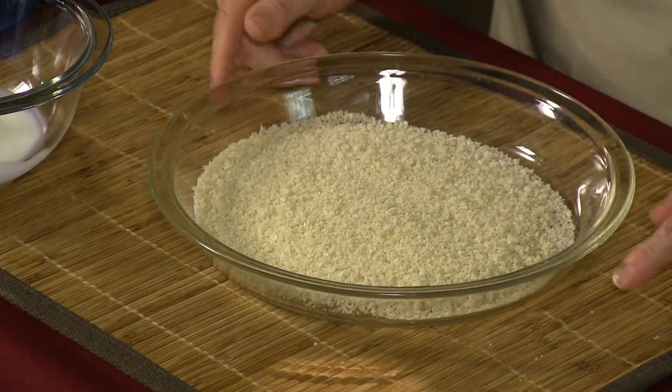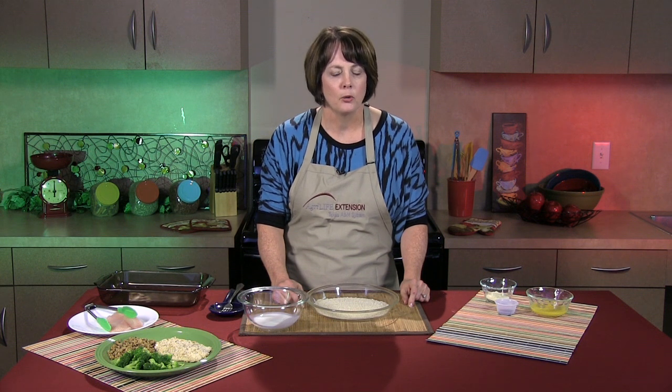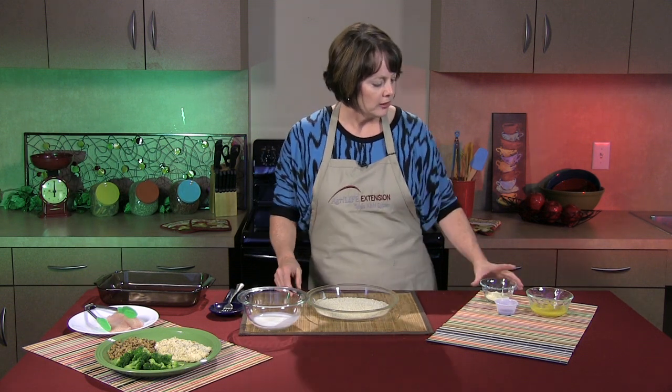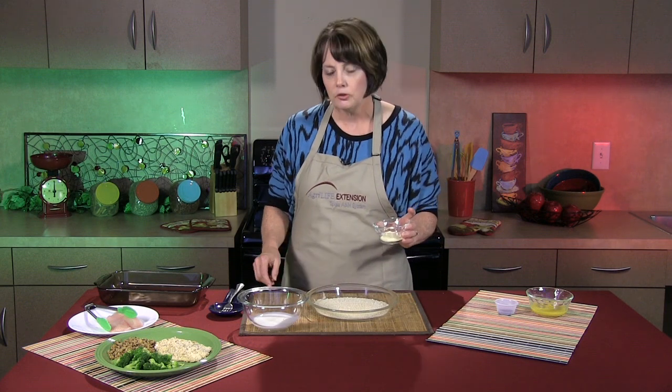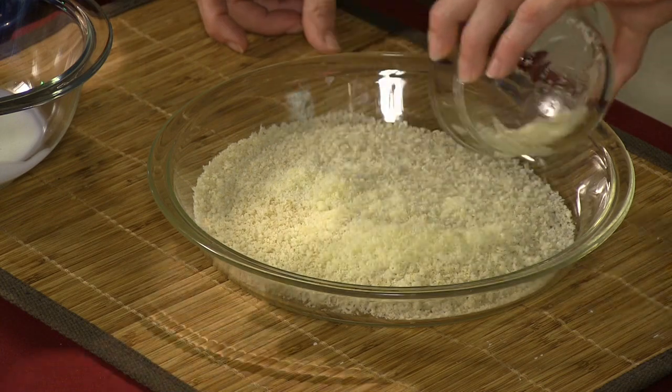In this dish I've got one cup of breadcrumbs. If you'd like a little more seasoning you can always purchase the seasoned breadcrumbs, just be aware that it's going to raise the sodium content of the dish. To this I'm going to add two tablespoons of Parmesan cheese — that's going to give it just a little more zip in flavor. Remember we're taking away the fried catfish or tilapia and baking it, so we want to give some extra rich flavor so our family will like it.